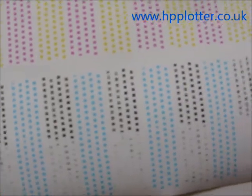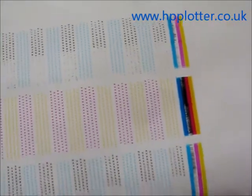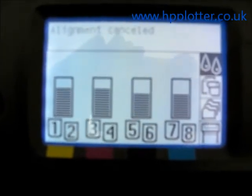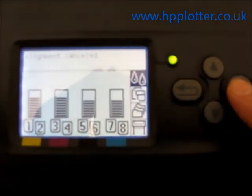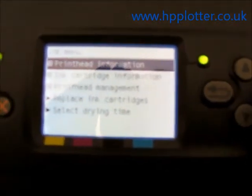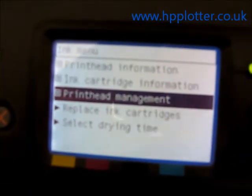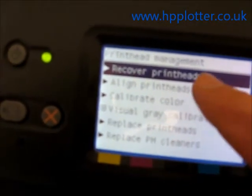We're going to run a recovery on the printheads just to see if we can get the black to wake up before we have to go and replace that printhead. Go back to the front panel — it says alignment cancelled, which was actually cancelled by the DesignJet itself. Go to the ink menu again, press enter, scroll down to printhead management and press enter, then select recover printheads which is the top option.